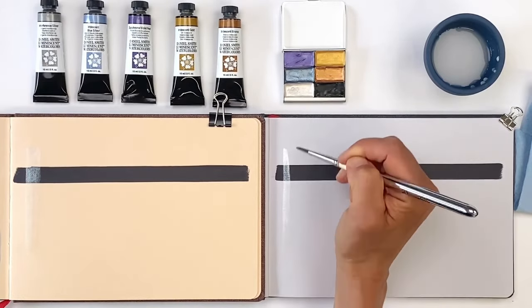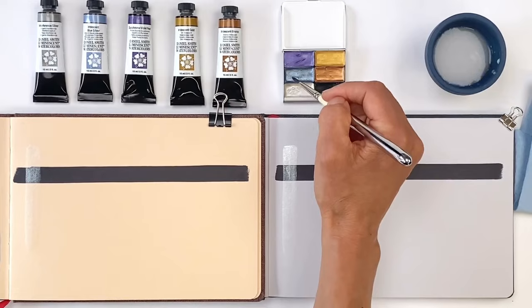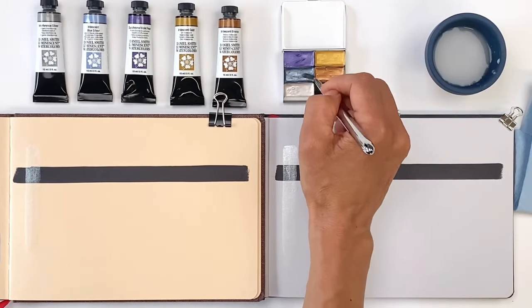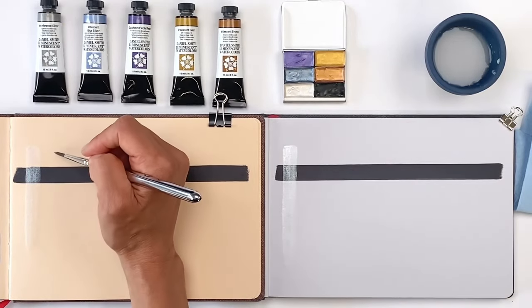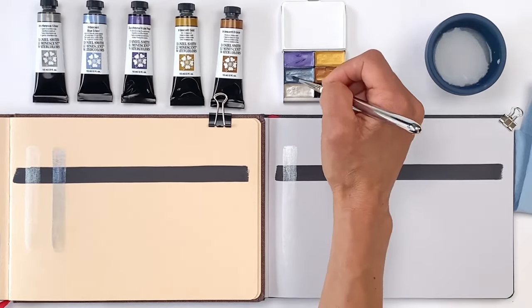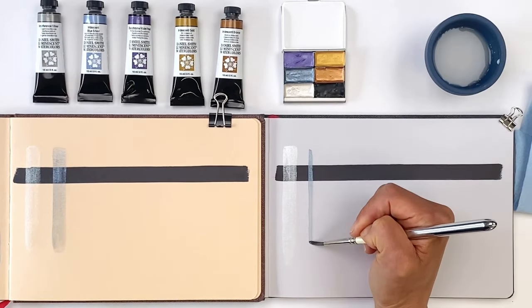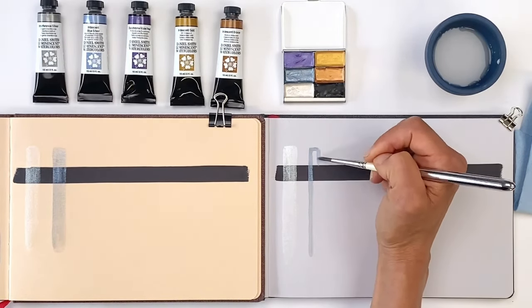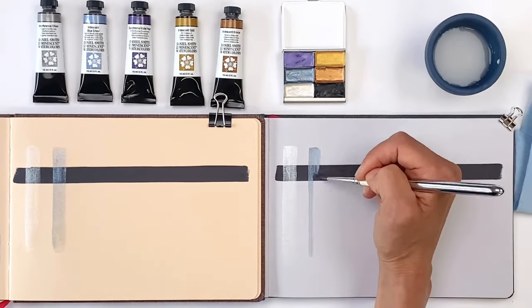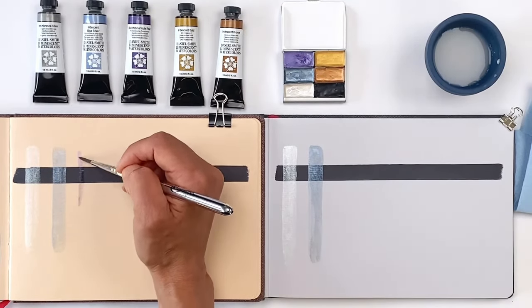This selection of iridescent paints is fun to add a little bling and flare to your work. Here I'm swatching these five paints on two papers — Hahnemühle's beige and gray toned watercolor books. These paints are also beautiful on black paper, as you can see how they're layering over the black strip here. When I play with metallics, I usually use them to bring a little sparkle for starry skies and a little shimmer for iridescent effects.